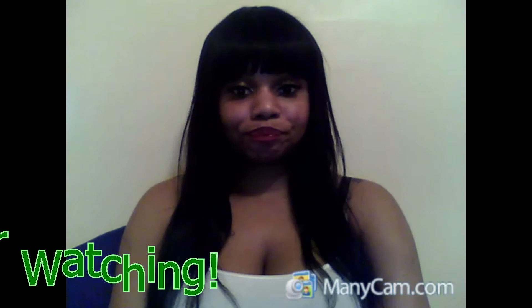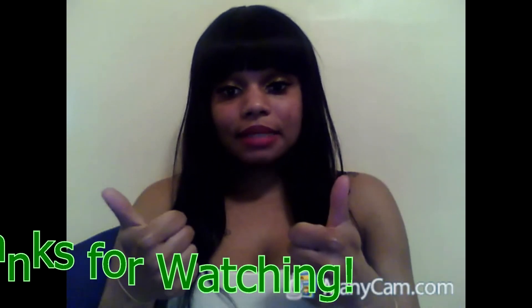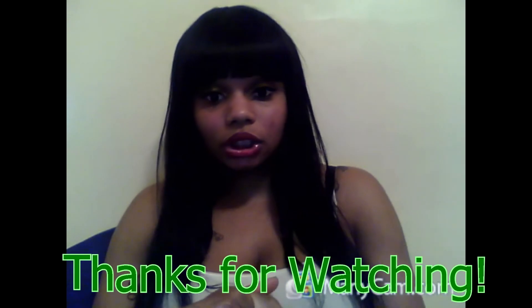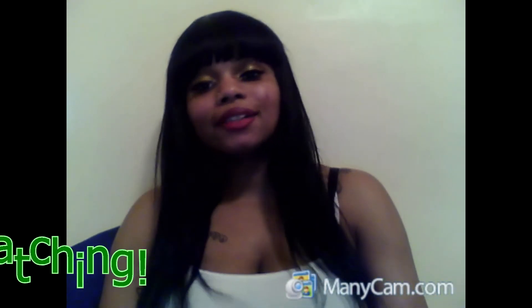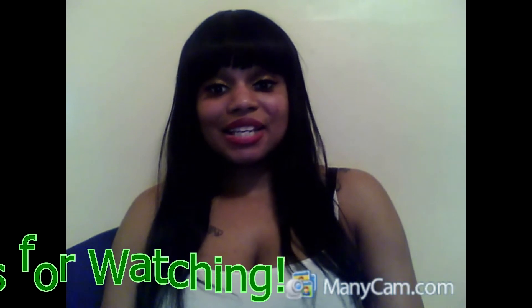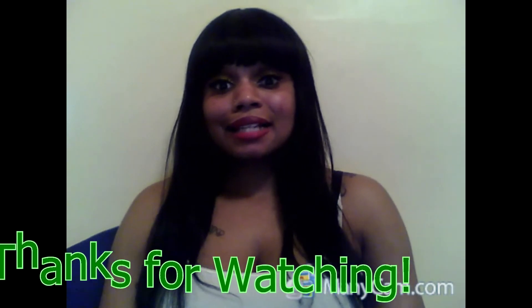If you guys have any questions, feel free to leave a comment. Comment, rate, and subscribe — thumbs up the video. If you didn't like it, just leave. See you guys next time!